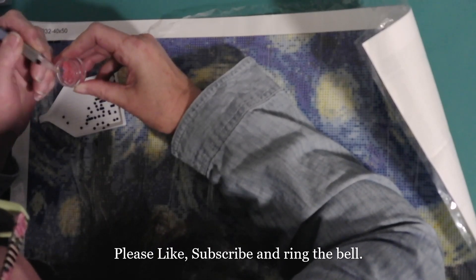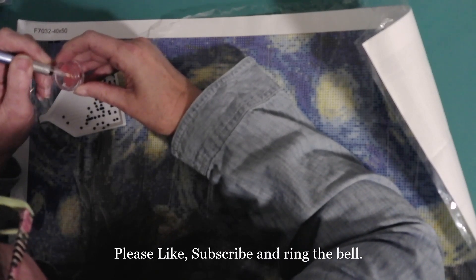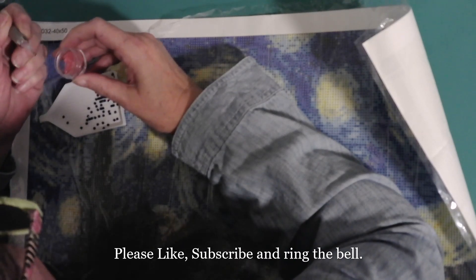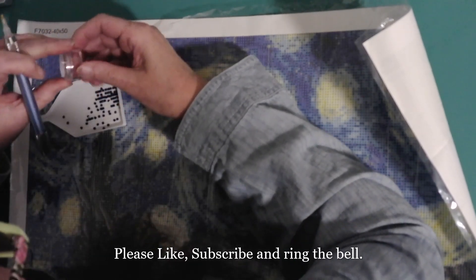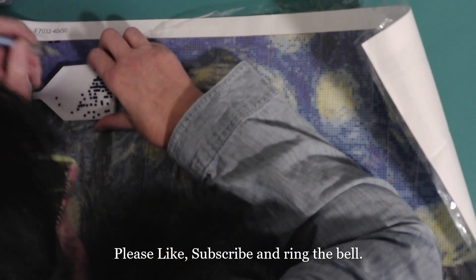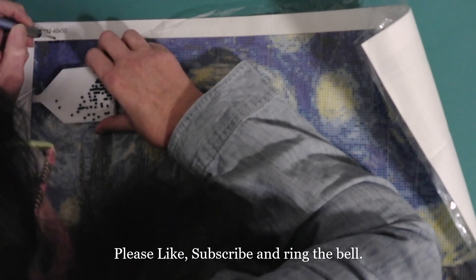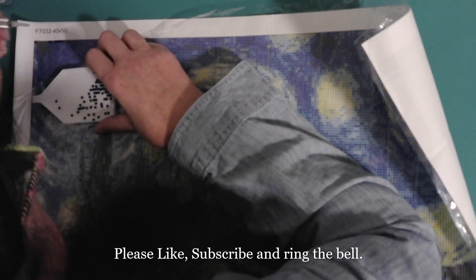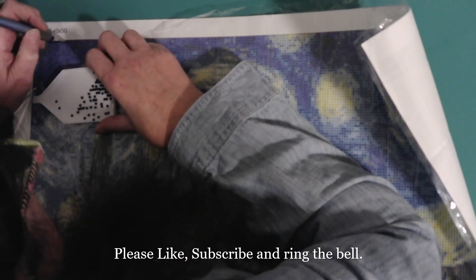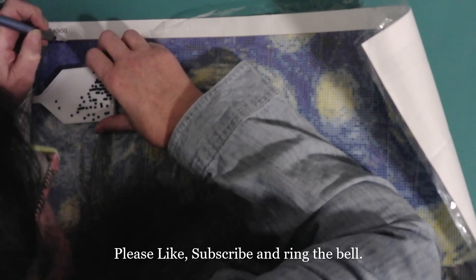This wax is getting old and I haven't really done any diamond painting for a while. But if this is the worst part of life, I'm in for it, because this is very relaxing. I'm going to put one there, shove one in the middle, and then I guess I'll go two more, and then I'll start down.